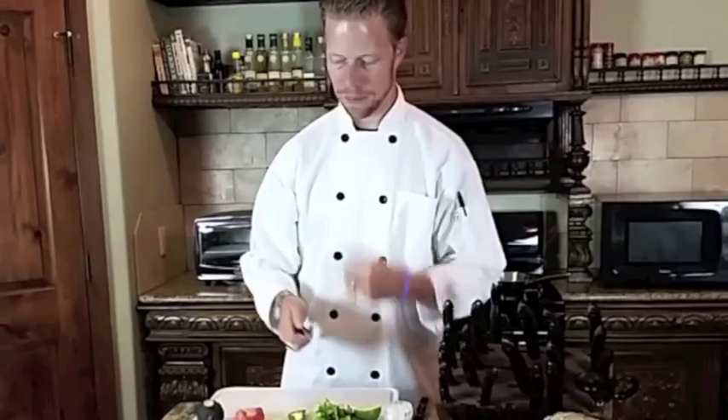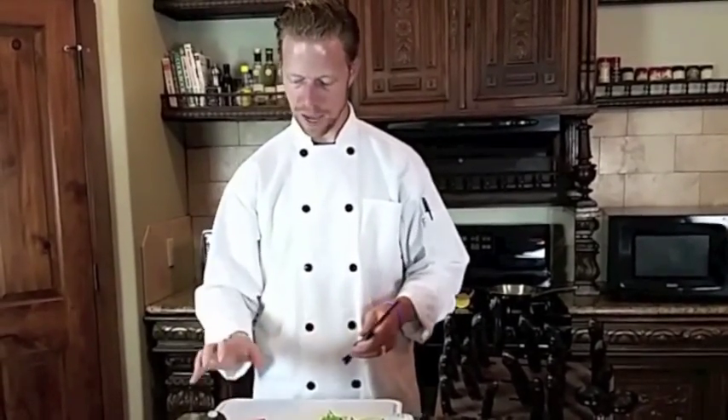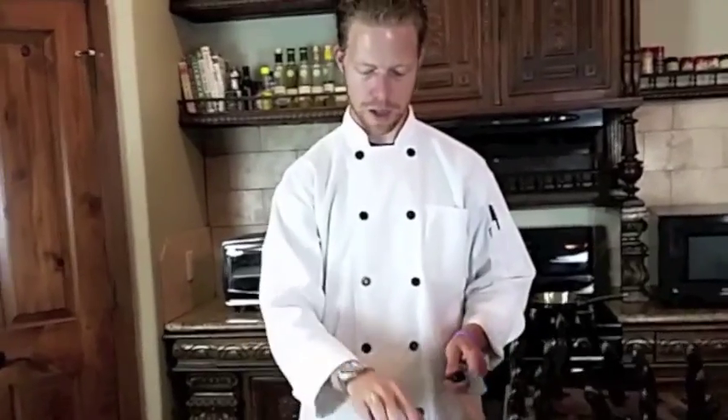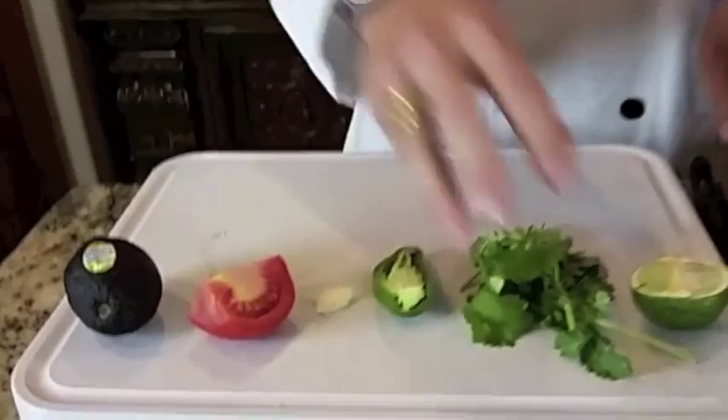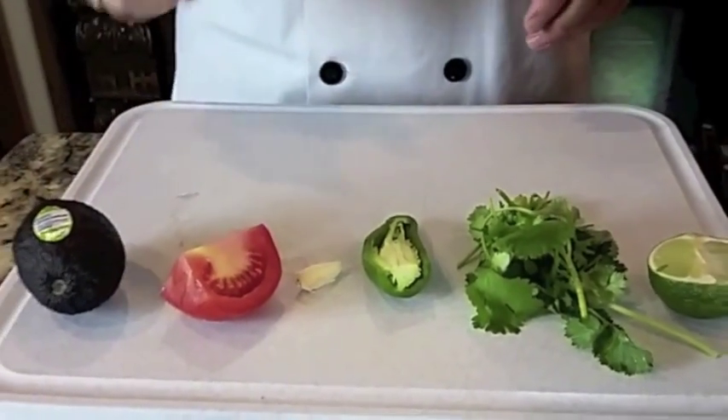What we're going to do today is make some guacamole, and I'm going to do this pretty quickly. We have everything out here proportioned except the jalapeno. We're going to cut the lime a little bit too. We have cilantro, some jalapeno, a little bit of garlic, some tomato, and then the avocado itself.